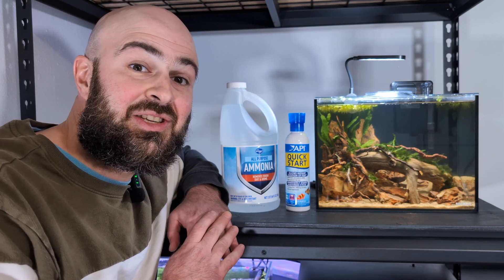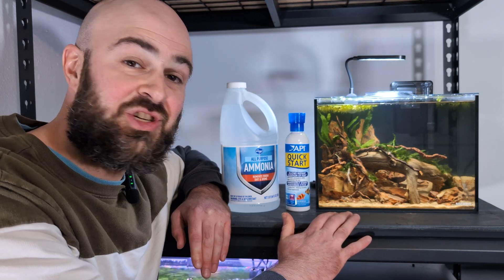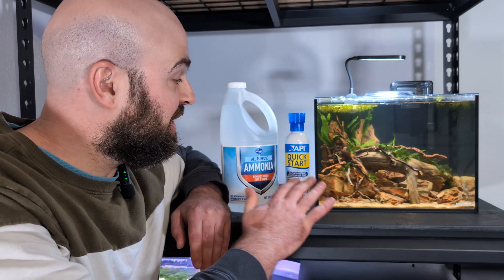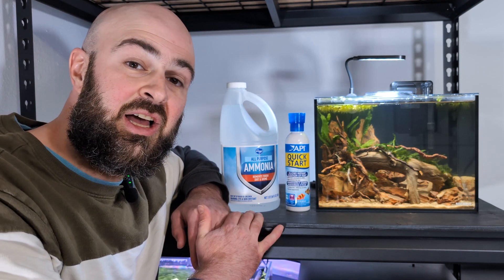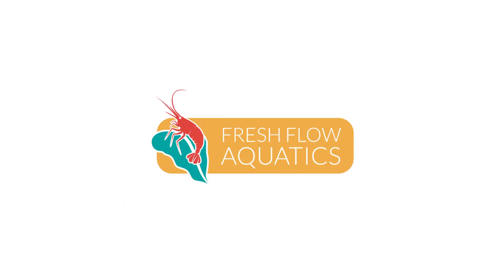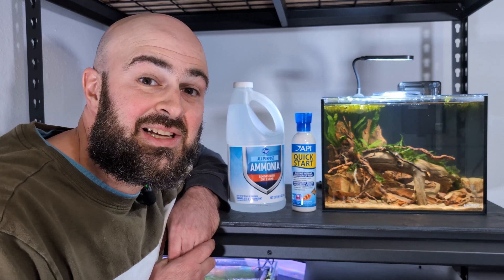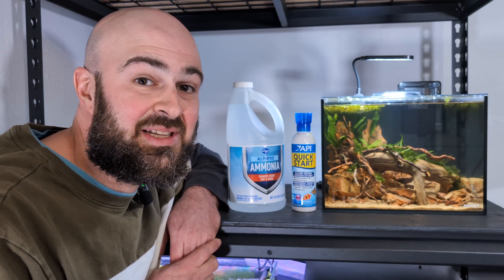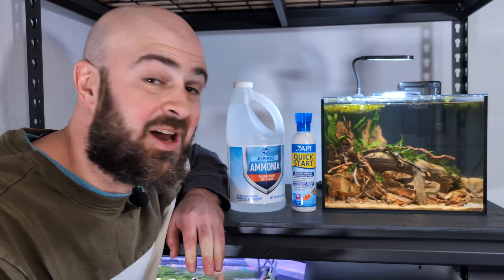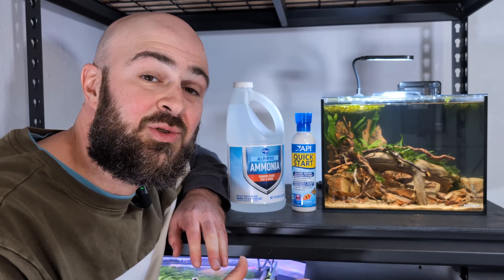Follow along today as I cover cycling a newly set up fish tank — this one over here, which I set up two days ago with some quick start and ammonia. I'll break it down into the simplest terms so that anyone can understand. My name is Michael with Fresh Bowl Aquatics. I own an aquarium maintenance business and understand through a lot of my clients that cycling is a confusing process.